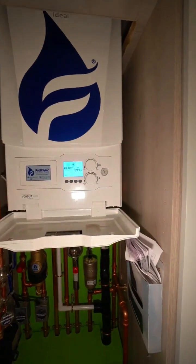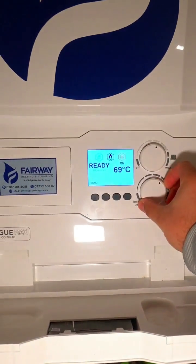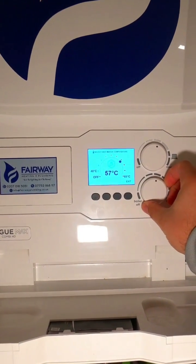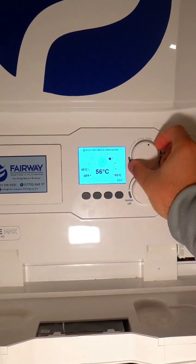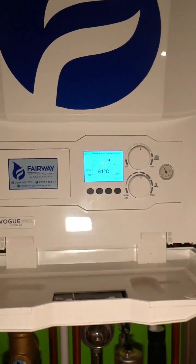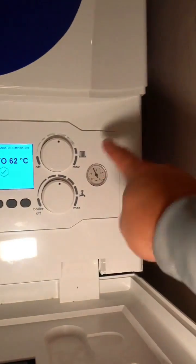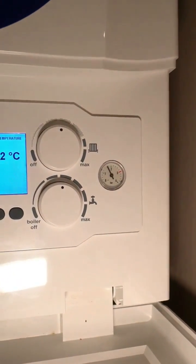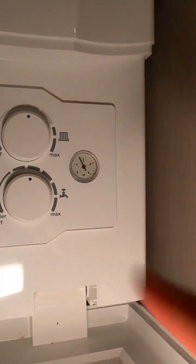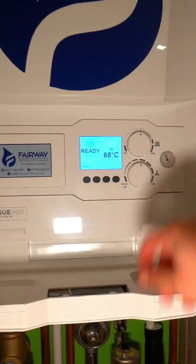So if you can see the dial at the bottom, that controls your hot water — the temperature of your hot water. On this particular boiler, the dial on the top controls the temperature of the water in the actual pipes, so for your radiators and things like that. That one has a radiator symbol on it, and the one below has a tap symbol on it.